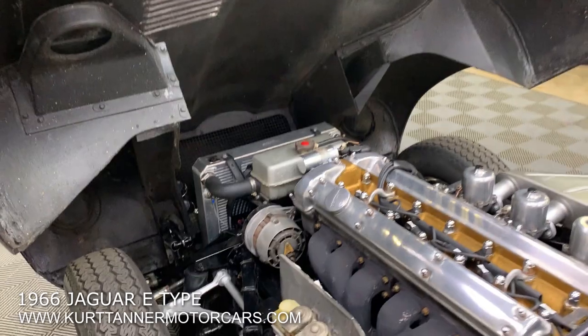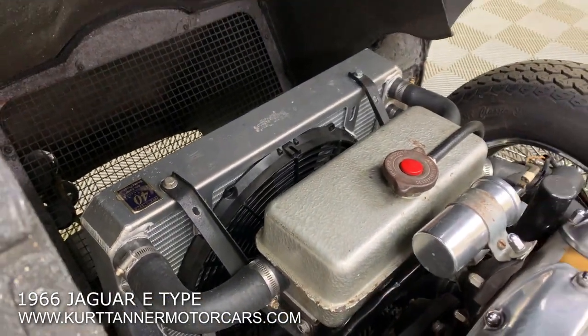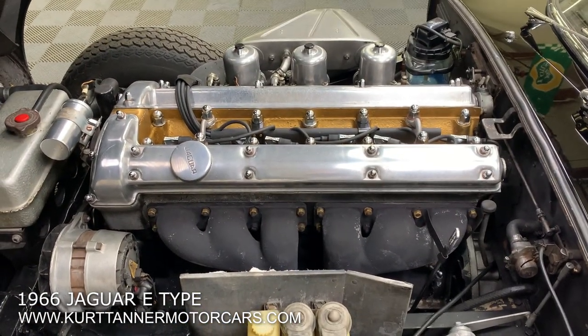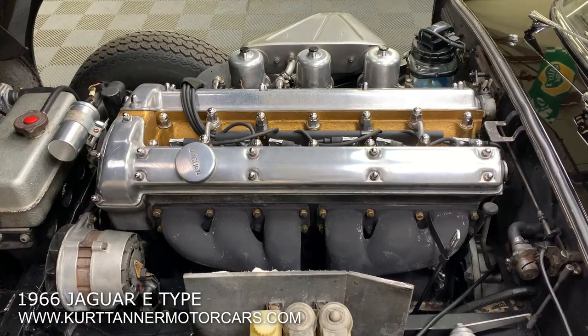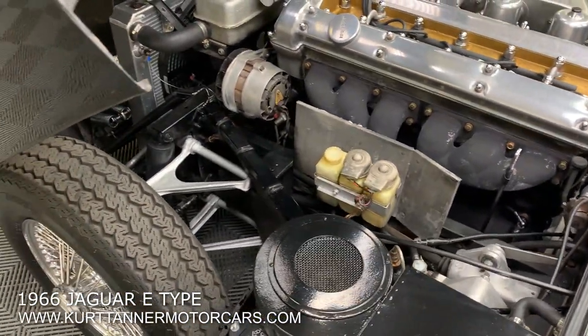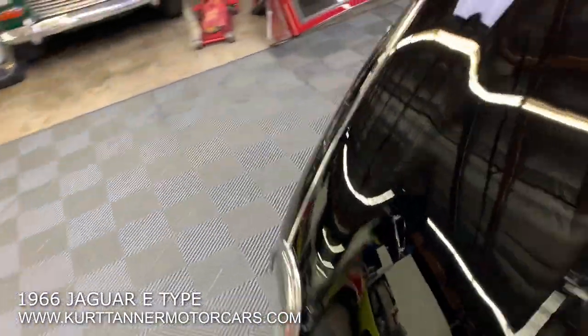Floor seals, everything's solid. Nice upgrade of aluminum radiator with a strong running electric fan. Matching numbers engine, super good running 4.2, matching head and block. Original data plate, original picture frame — I'll show you those items here.